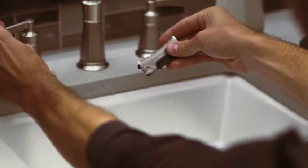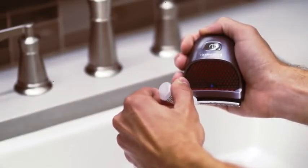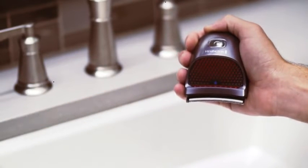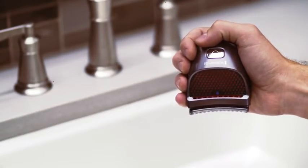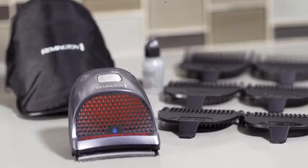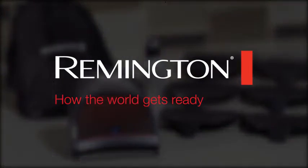For a more thorough cleaning, remove the blade assembly and wash it off separately. After each wash, apply a small amount of the included blade oil and turn on the clipper to evenly distribute the oil. This will keep the clipper working at peak performance through every haircut. Save time and money on haircuts with the Shortcut Clipper Pro Haircut Kit from Remington.